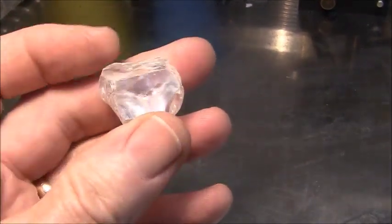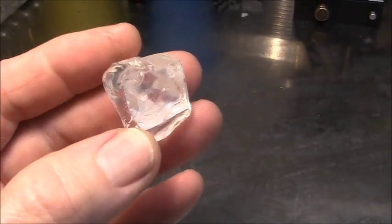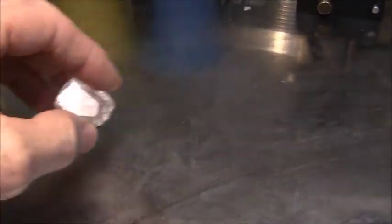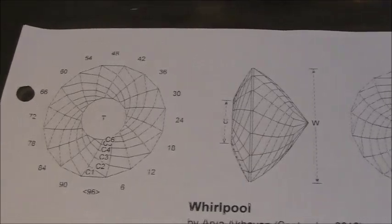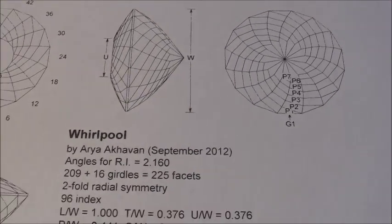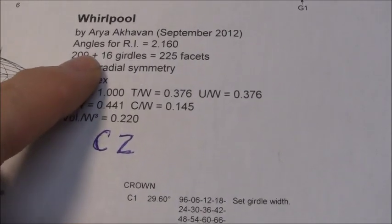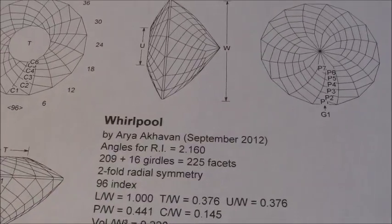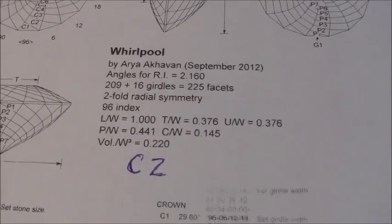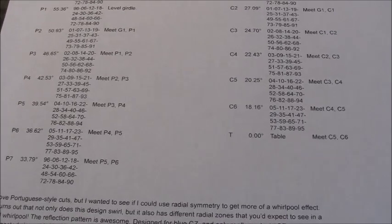I'm going to do some preforming on this and I'm going to go to the carving machine to do the preforming. It's a pretty nice piece here. This is the whirlpool round design and I'm going to cut that. These angles are for CZ — the refractive index of cubic zirconia is 2.16. So this diagram is meant for cutting CZ and it should make a very nice brilliant piece when I'm done. There are lots of facets — 225.